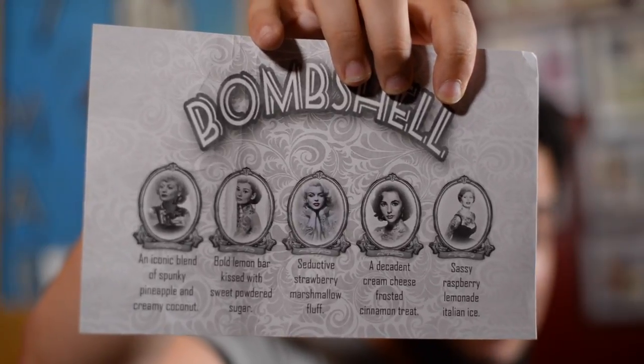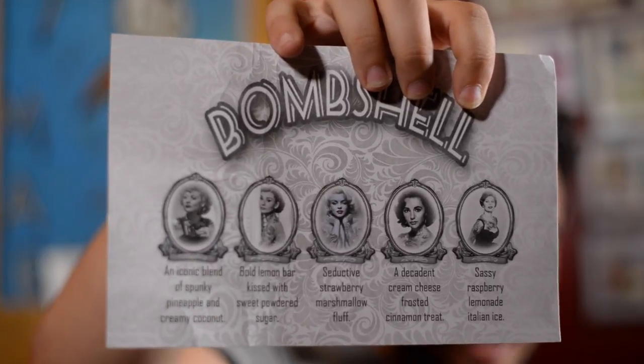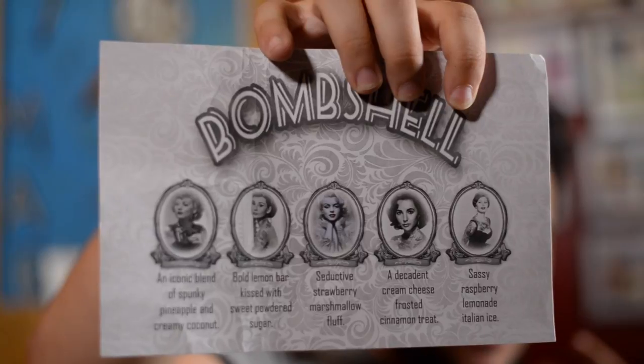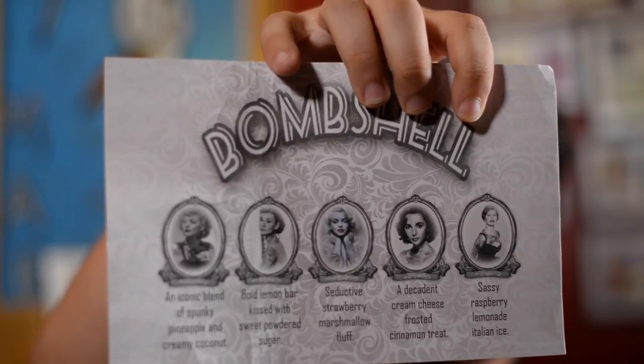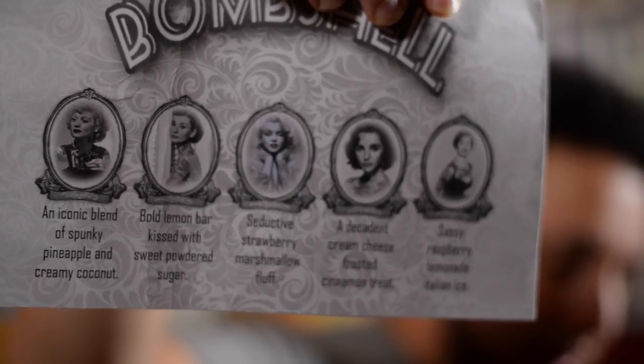For starters, this is a review about Bombshell, which is a line of five juices all basically crafted after the namesakes of various beautiful stars from the 1940s — or 1920s, I don't know. We're gonna kick it off with Lucille, which is an iconic blend of spunky pineapple and creamy coconut — as in Lucille Ball. Personally I would have chosen the picture of her in her funky headdress, but I guess the name is implied.